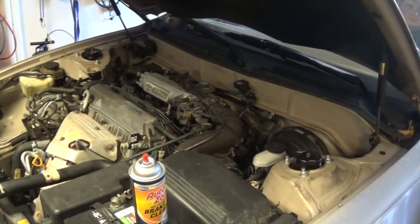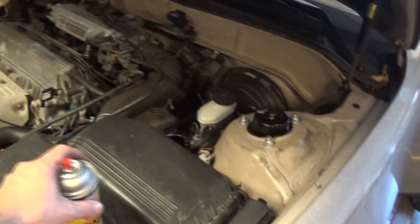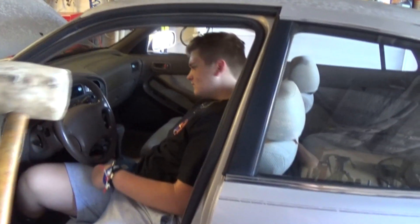The engine is running with the fuel we added into the intake, which means we have a fuel problem. Now we know we have a fuel problem.